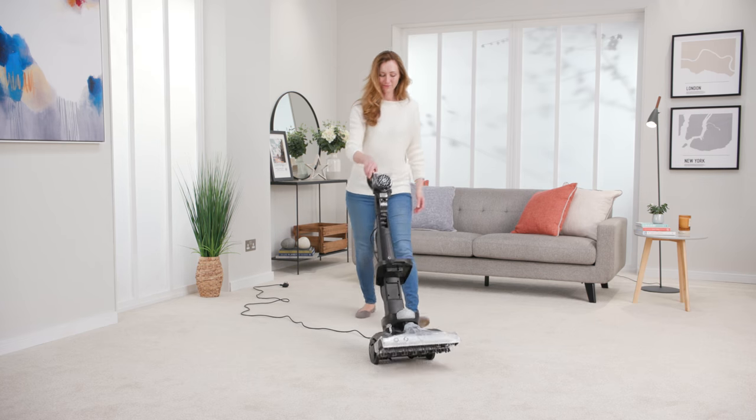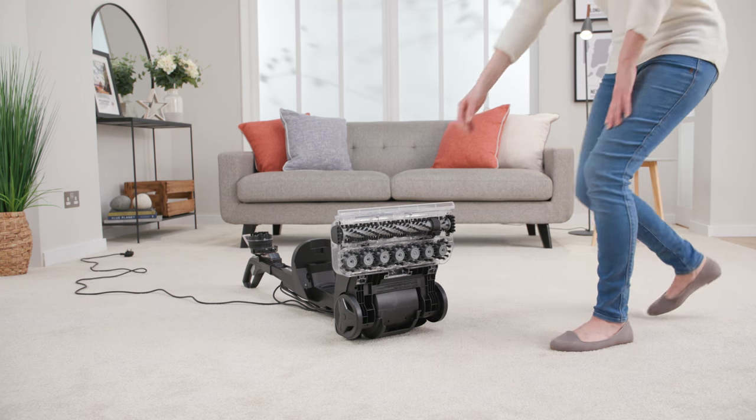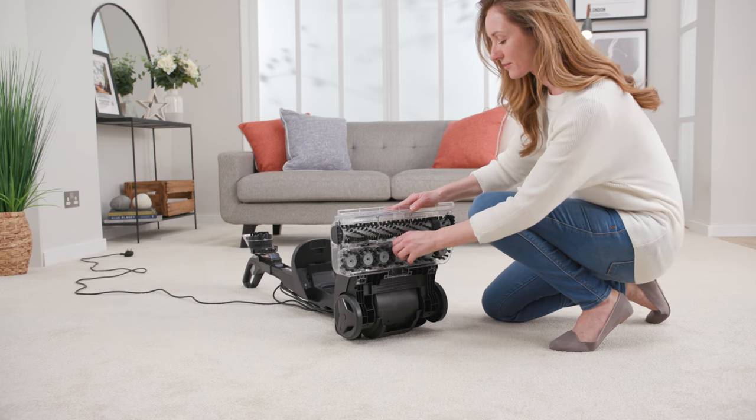The first thing you'll need to do is tilt the carpet washer back so it's lying on its back. Firmly pull the sides of the spin scrub cover to remove the spin scrub brushes.